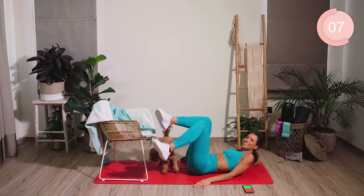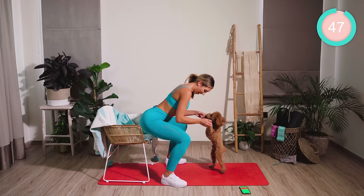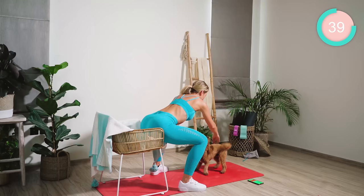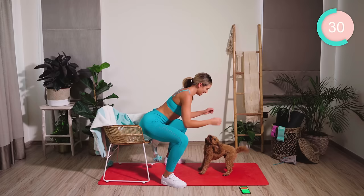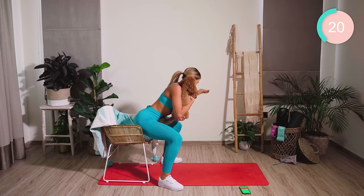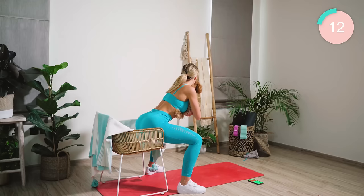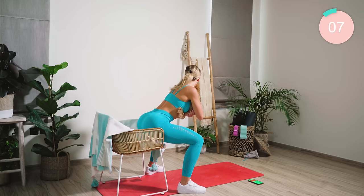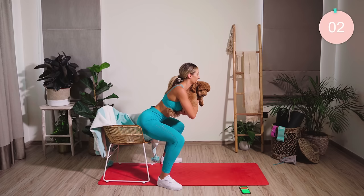Back on up into standing. And we're going to go for that squat again. We're coming down nice and low. Weight back through the heels, guys, and you're going to push out. Really push your knees out, guys. 20 seconds. If you need to, come up for a break, then straight back down again. Wow — we are finishing up.